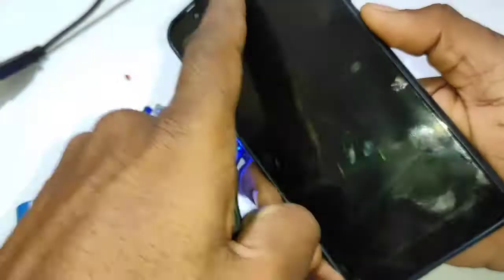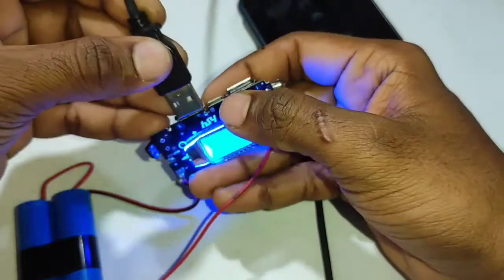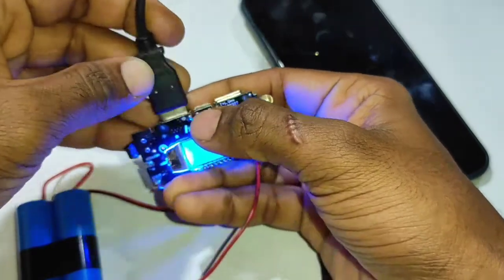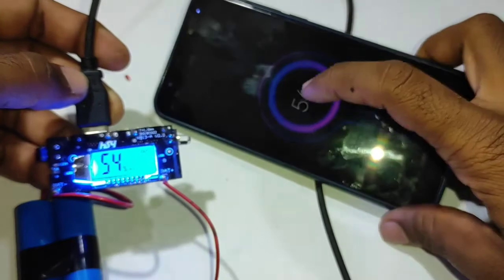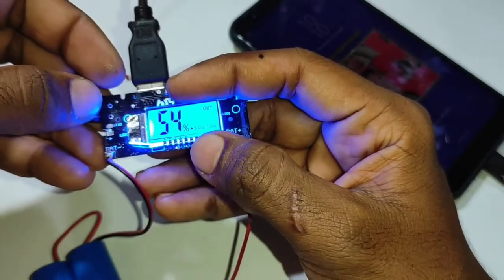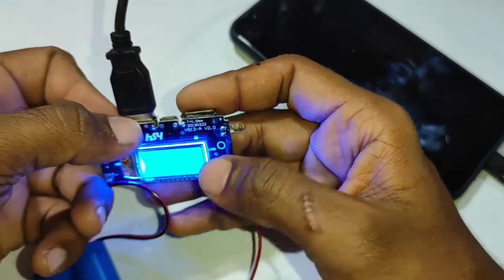If he has a phone, he will charge the phone and connect the phone. He will charge the phone. This is only 54 hours per hour — 50V is 1A. This is only 1A and 2A.